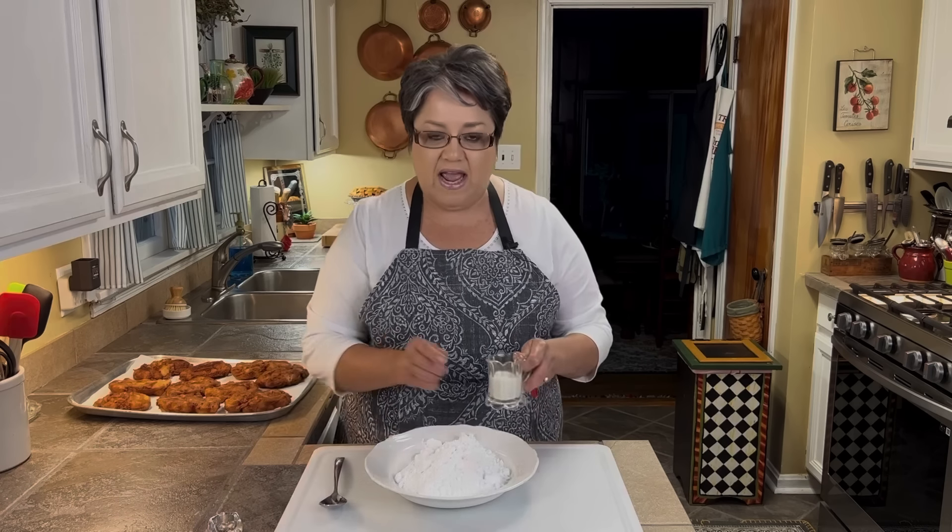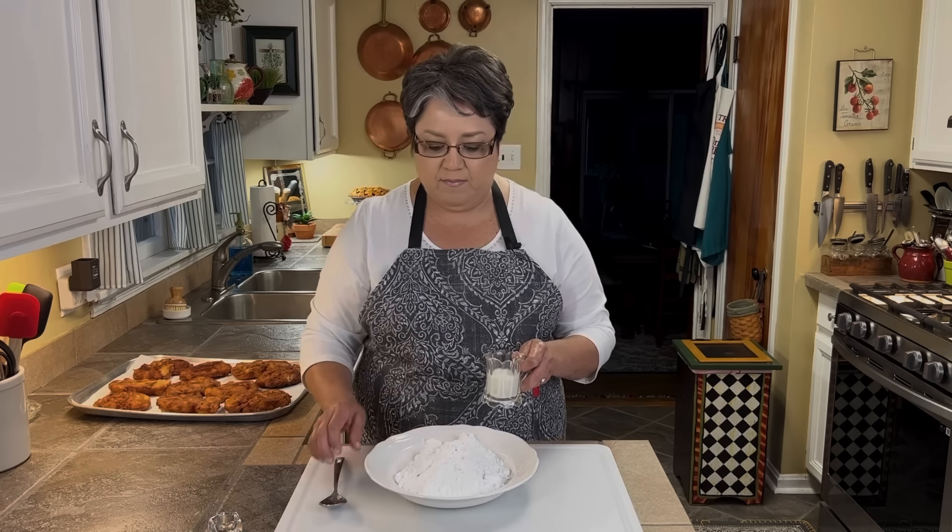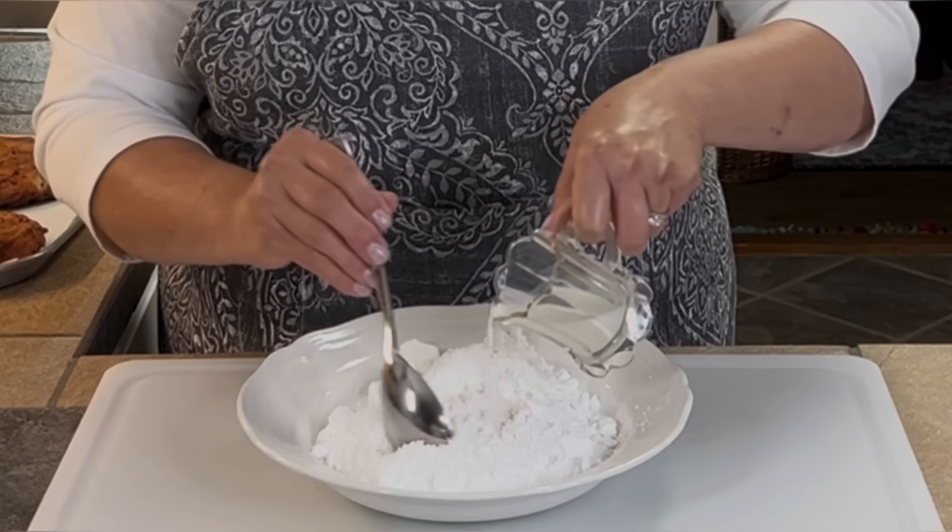Before we glaze them, you want to make sure they are totally cool. I let them set out for a while — now they're totally cool. I'm going to set them aside and get started on my glaze.